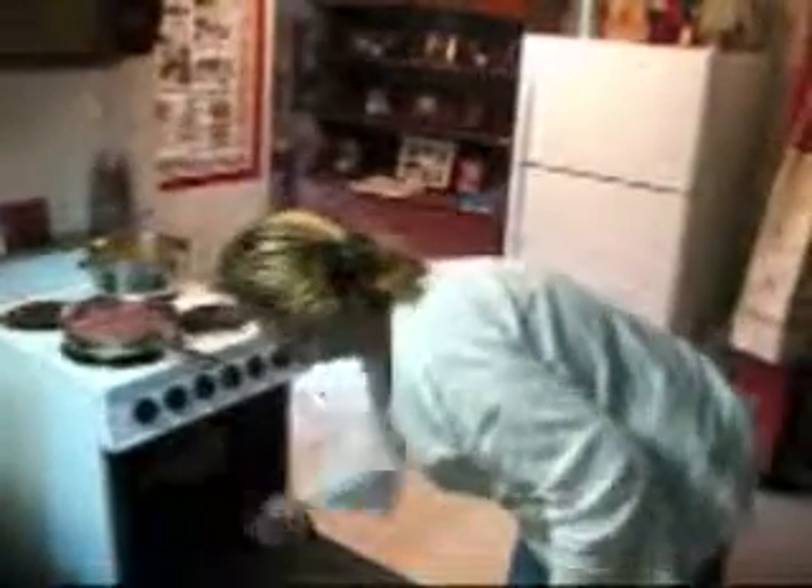Our oven is preheated, so I'm going to stick these in — they don't have to be in there very long. Our meat is browning nicely and our rice is going to begin to boil shortly. We'll have a word from our sponsors and be right back to see who wins this week's $25 gift certificate from Cranberry and Sage of Vermont.